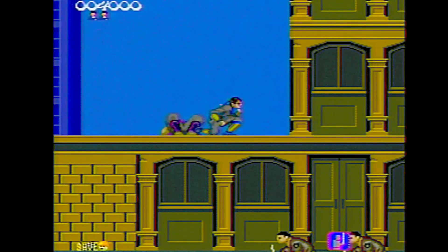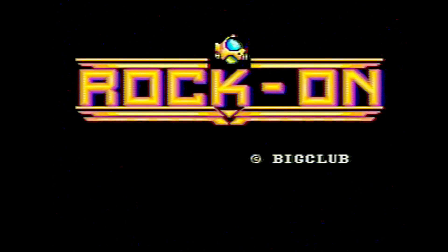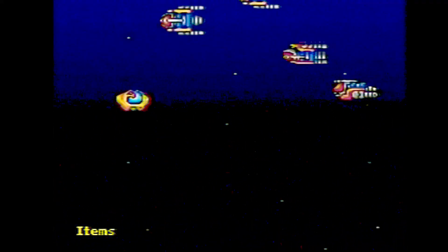Here's a game called Rock On — it appears to be some kind of a shooter game. Let me turn on my turbo buttons — oh, the turbo buttons don't work.